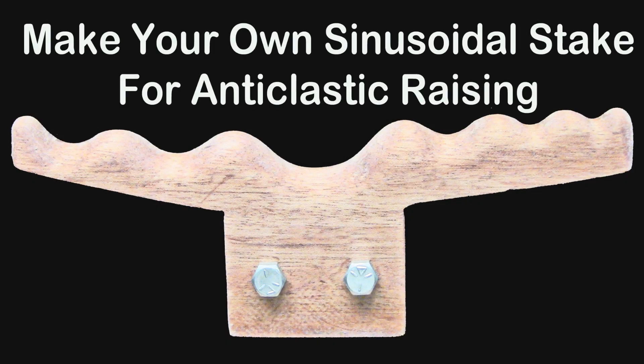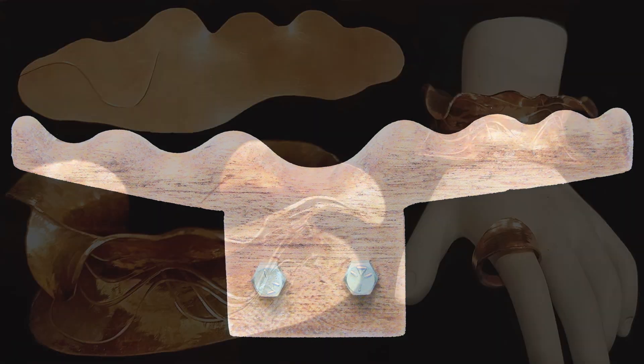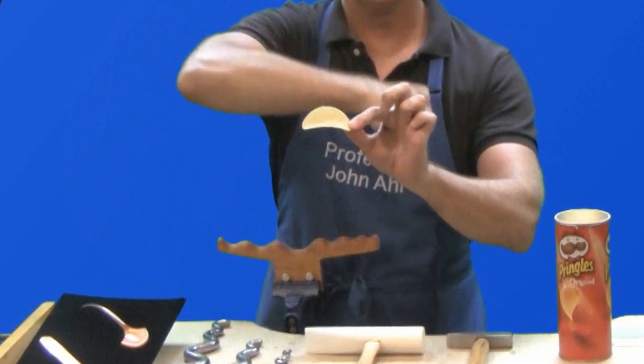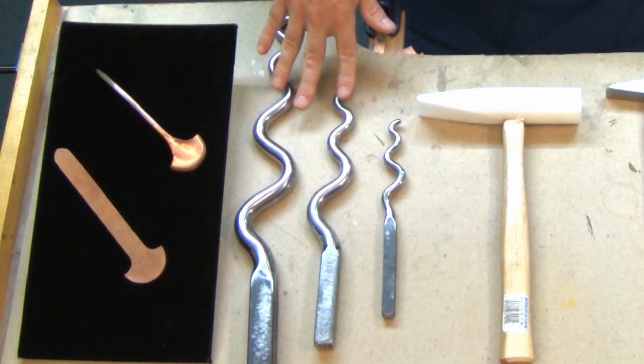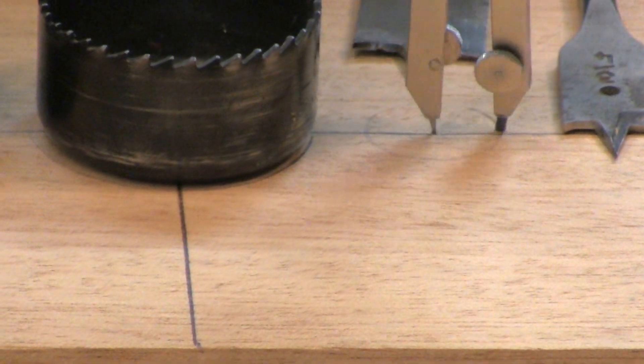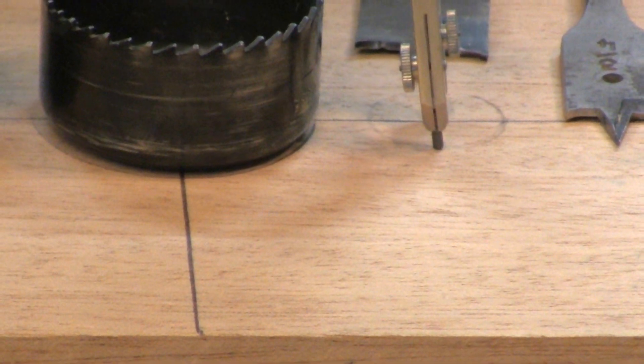Number three: make your own sinusoidal stake for anticlastic raising. Many of our viewers are interested in anticlastic raising, a process that creates two perpendicular curves simultaneously. Purchasing a sinusoidal stake can be expensive, but if you have basic woodworking tools and skills, we show you how to make one for a fraction of the cost.